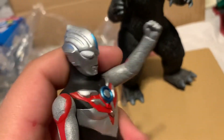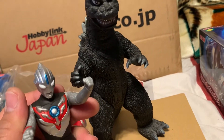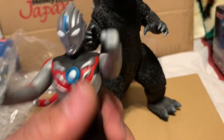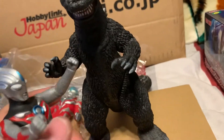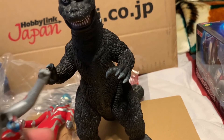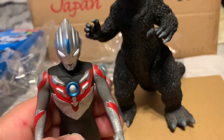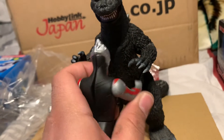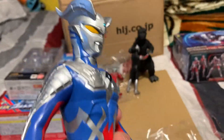You too can save a kaiju today! For just a dollar, Godzilla can save her babies. What's wrong with you? You don't give a damn about anything? You're a terrible person - no wonder no one likes you and you're all gonna die. Yes! We did it Godzilla, we saved the world! That's it for my Ultraman unboxing video - I give you a hug.